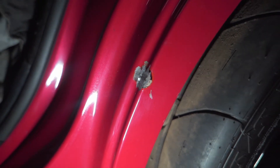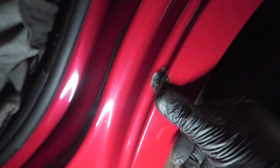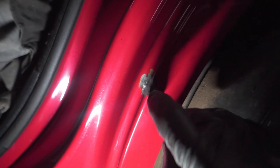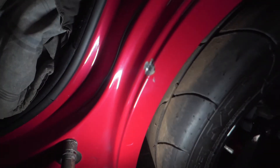Now it's grinded down, nice and flat. All I got to do is add a little filler and it should be good. I have to sand it down. Got to peel this paint off though. And that should be it for the body work on this car.